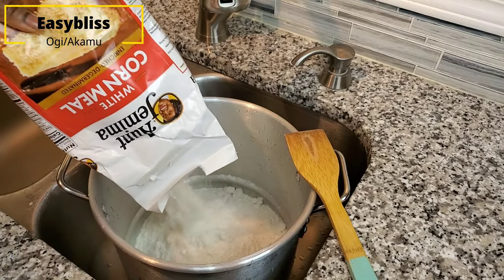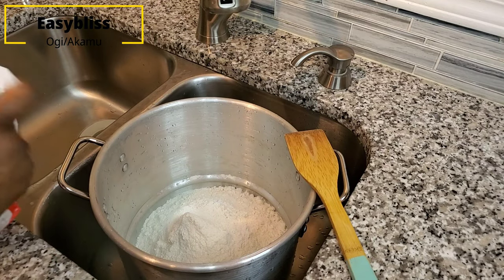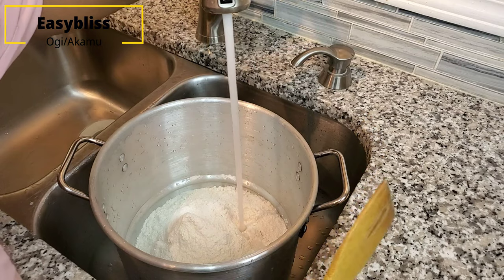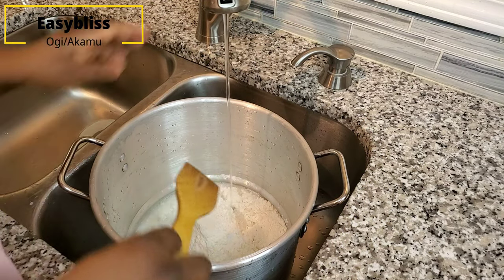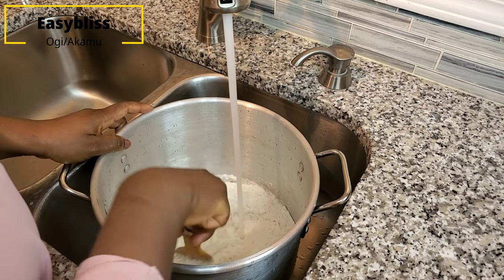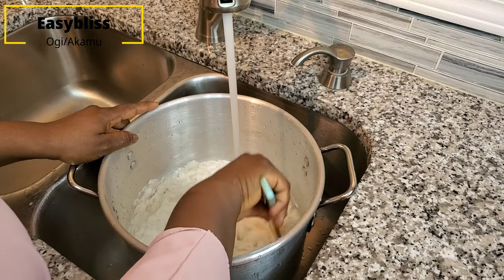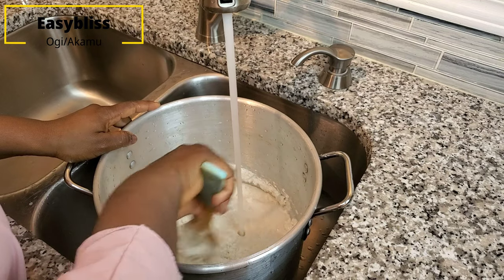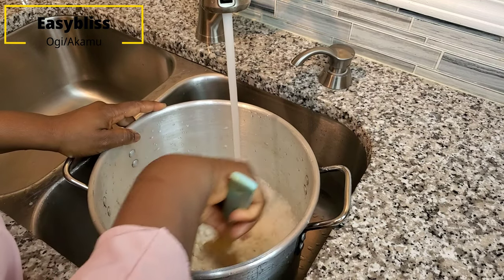Let's get started. Pour your Aunt Jemima cornmeal into a container. Here I'm using three quarters of the bag, and I'm pouring water directly from my tap into the container to make it into a smooth paste. In Nigeria, we buy the corn or maize and take it to the grinder to grind it into a smooth paste, and that's exactly what we are trying to do here. You'll feel some lumps in the beginning — that's okay, just keep mixing while you pour your water.